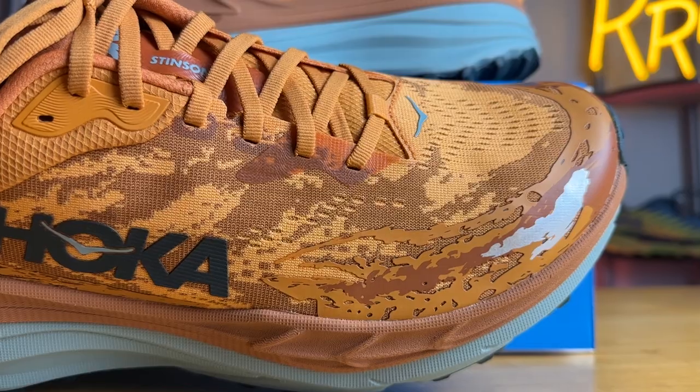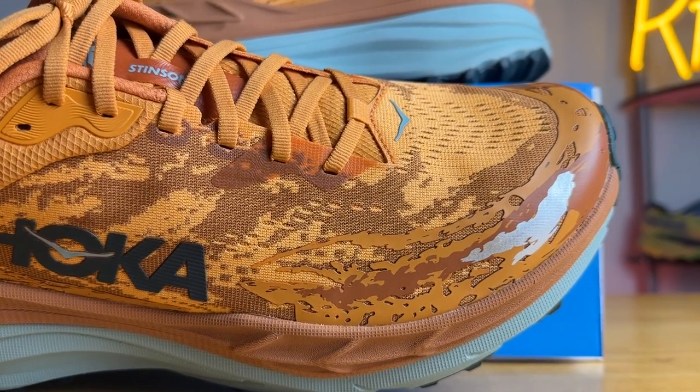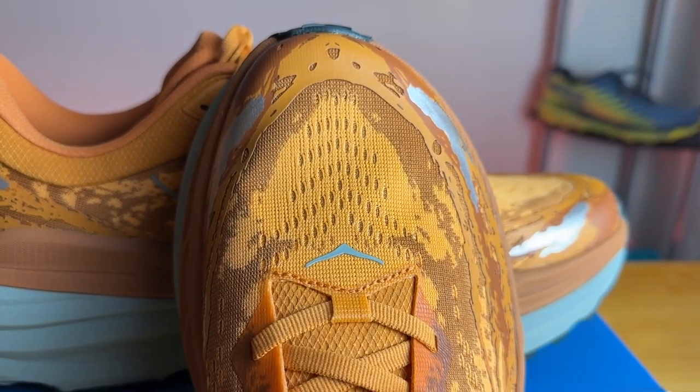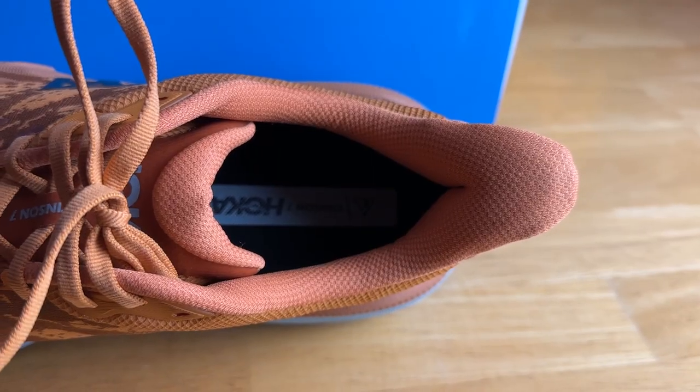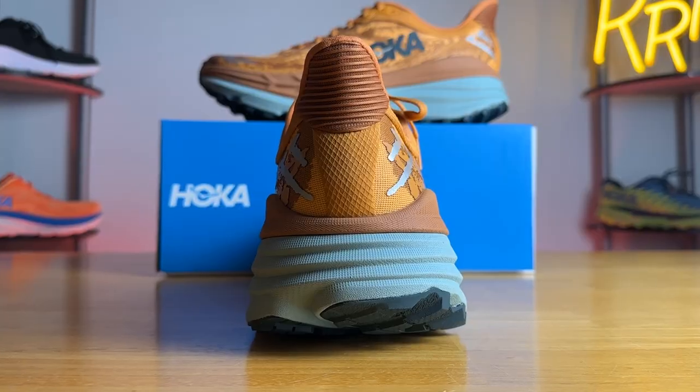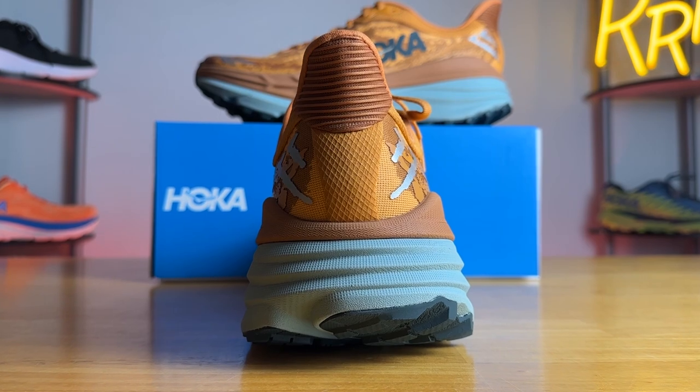Moving to the upper, we have an engineered jacquard mesh. The breathability was pretty average — it got the job done. It does fit true to size and my only major complaint with regard to the fit was a little bit of rubbing towards the top of the toe box on my big toe. But other than that, the lockdown was quite secure. I was very happy with the heel counter and how stiff it was, along with the mini elf-ear pull tab and the level of padding in the ankle and Achilles area.